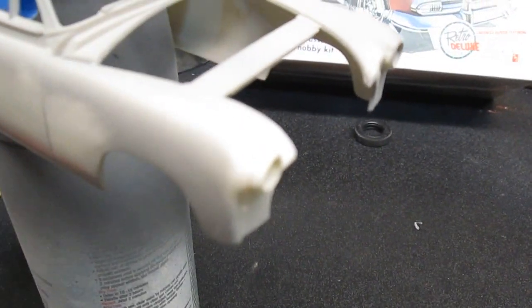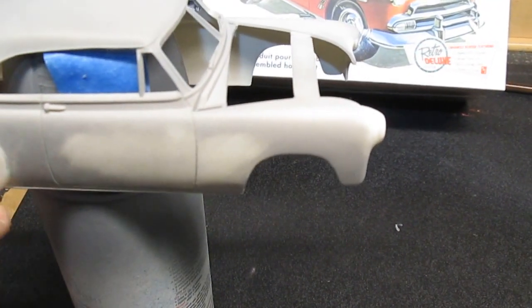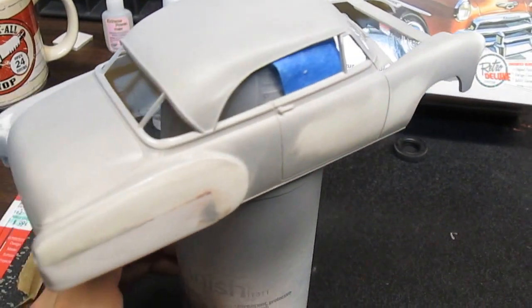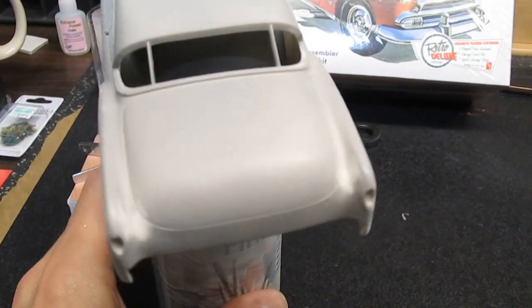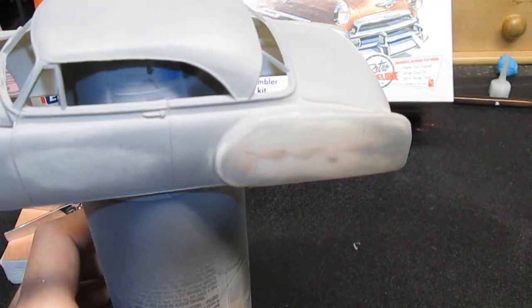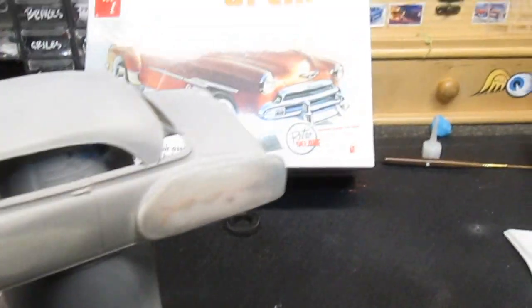I've used it on the headlights here. Maybe I'm just not doing the putty right or using the wrong stage — whatever. Anyway, there's the body. I'm not going to chop the top. There's the back — I did take the chrome off the back. I still have the hood to do and need to take the emblem off of that.